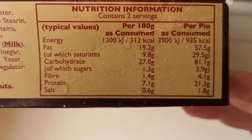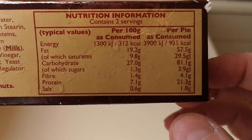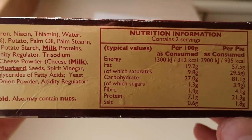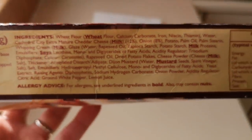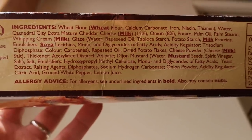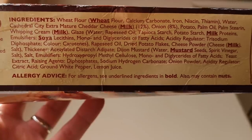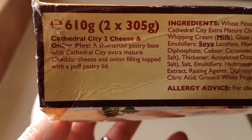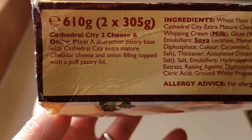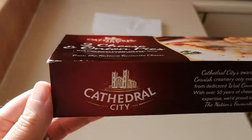935 calories a pie, and there's 29 and a half grams of saturated fat in a pie. Wowsers, that is a lot, isn't it? There are all the ingredients, and there are a few allergens: wheat, milk, soya, mustard. Cathedral City two cheese and onion pie — short crust pastry base with Cathedral City extra mature cheddar cheese and onion filling, topped with a puff pastry lid.